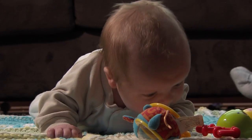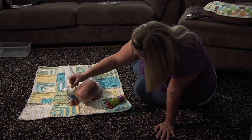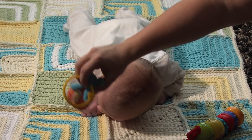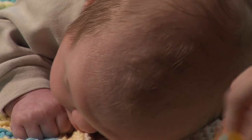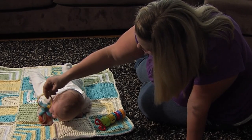My recommendations for parents is to give them tummy time while they're awake during the day, starting from the time you bring them home from the hospital. You might want to start with just a minute or two to begin with, and then work your way up as your baby tolerates it. Try to get in at least a couple times a day of doing that.